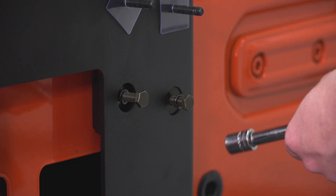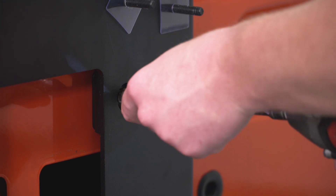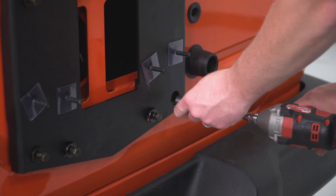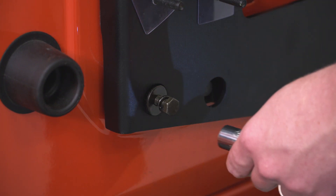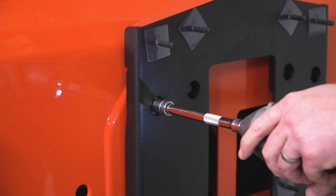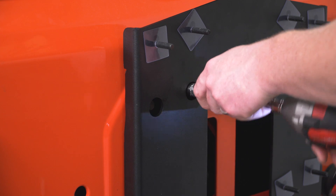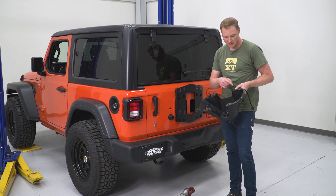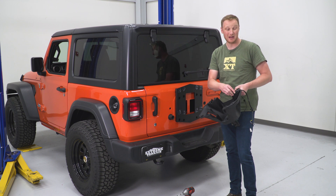With everything started by hand, we can get the impact and tighten it all down. Now we can get the tire carrier bolted onto the bracket — it just slides over the studs we installed previously. Make sure you don't pinch your wiring; there's a nice large slit for it to lay in, but make sure you don't pinch it down.